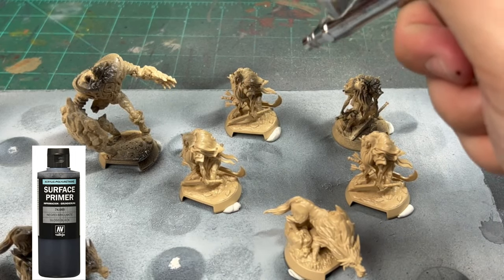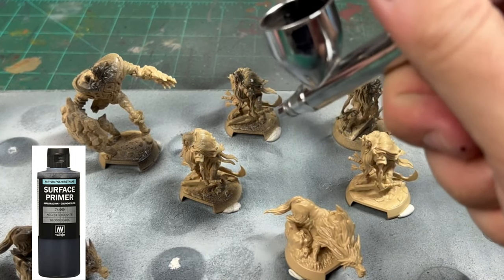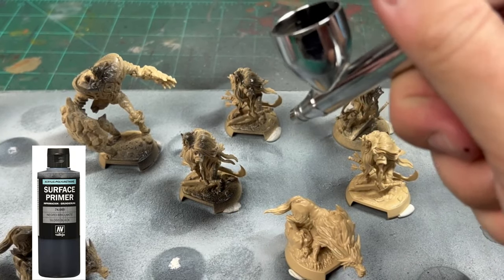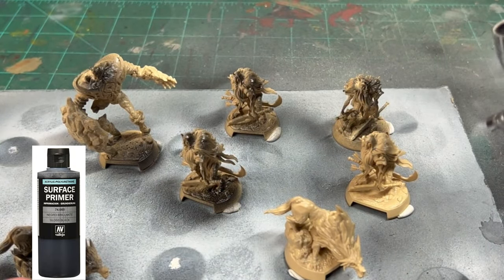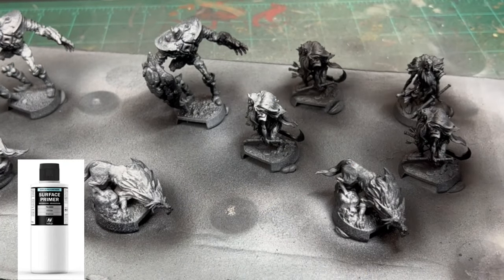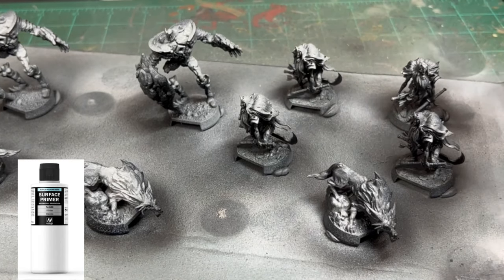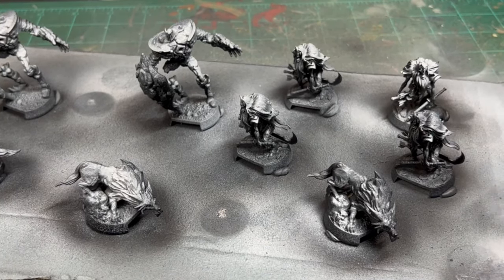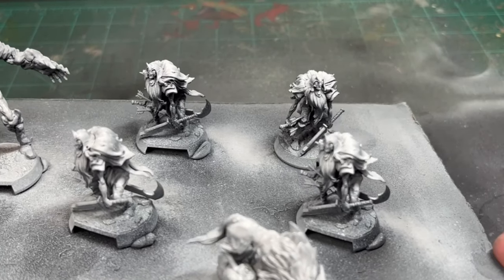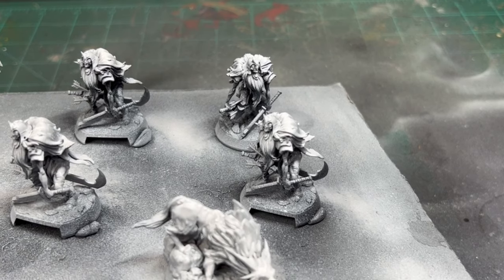After I scraped off a couple of mold lines, I'm going to take some black primer. If you don't have black primer or an airbrush, just use black spray paint. Hit that whole thing with black, and then do some white from above. We did this on a bunch of miniatures to make that nice zenithal highlight to start, because that is the key to this miniature.